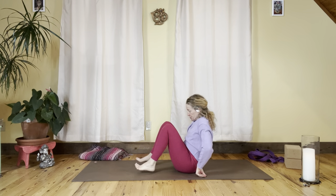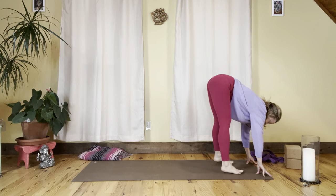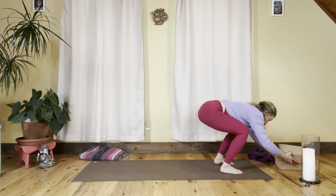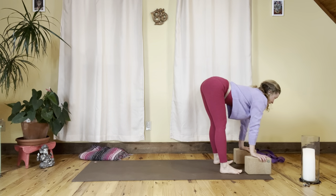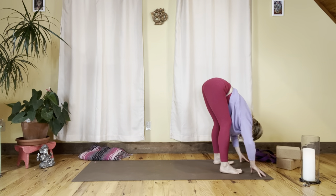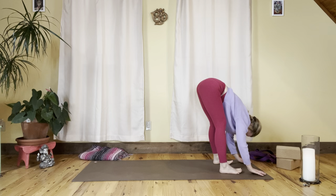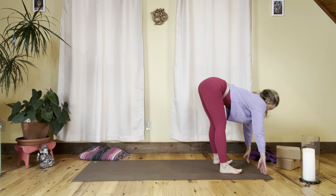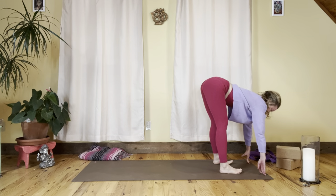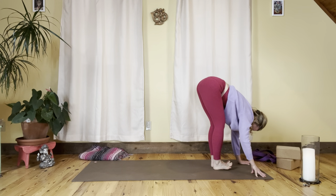From here we're coming to standing ragdoll, stretching into the back of the legs. Coming to the front of the mat — second toes forward, heels straight back — bending into the knees. You can take blocks if you have them for the hands. Inhale long spine, exhale folding — either blocks or no blocks. Inhale, hands maybe touching the mat or underneath the knees, then exhale, all the way back down. Inhale long spine, exhale fold — two more times, nice full flexibility into each and every vertebra.